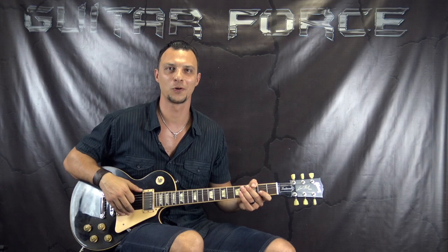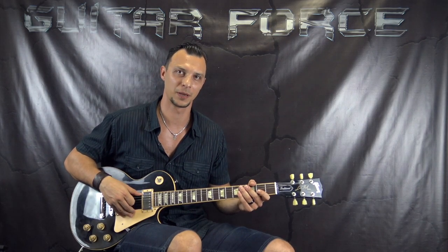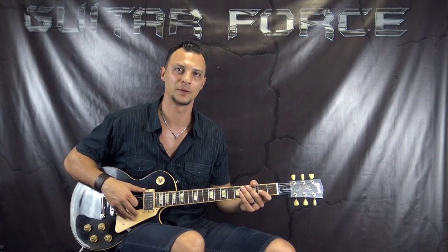What's up guys, Alex here, guitarforce.com. Today we're going to take a look at 'Born With Nothing, Die With Everything' by Papa Roach. This was kindly requested and supported by Michal, so big thanks goes out to him.